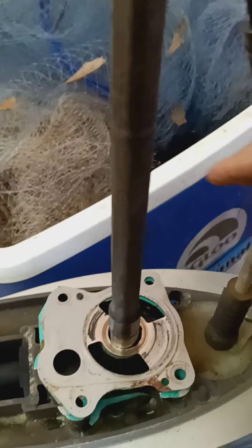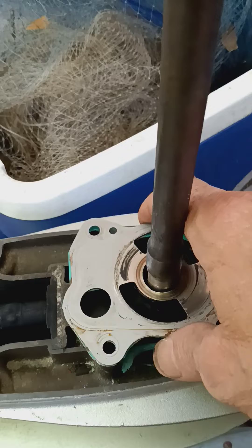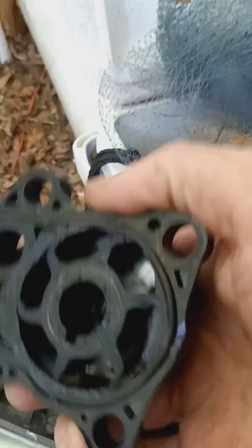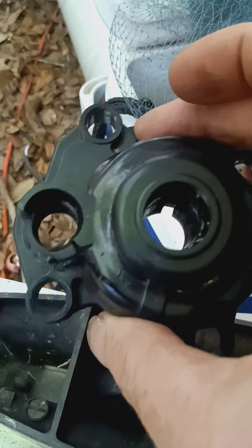There's a metal plate right here that I've already got undone. You can see my old impeller — it's all melted and cracked in there. I even had an ant infestation, so you want to take that off. It comes off the shaft.